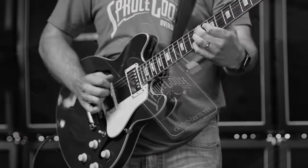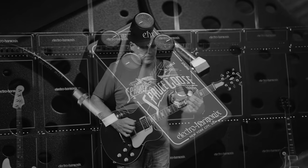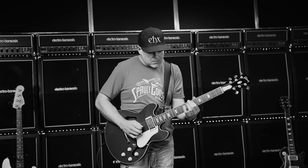The Spruce Goose is a stellar clean booster always-on preamp pedal that can elevate your core tone by adding that touch of magic that's as subtle as it is essential.